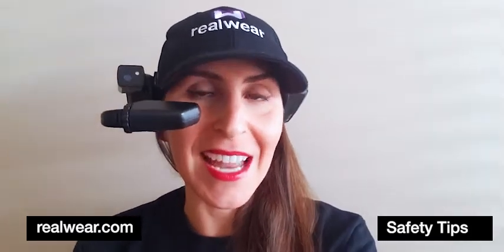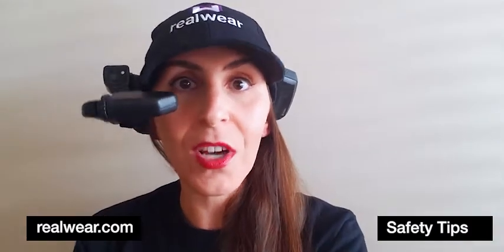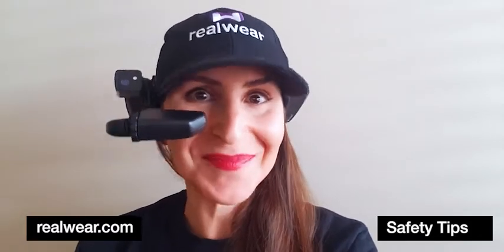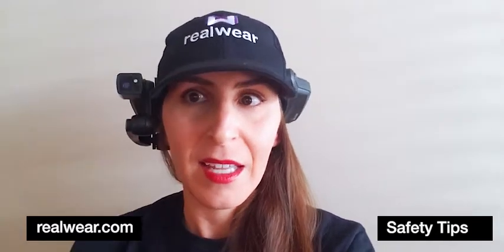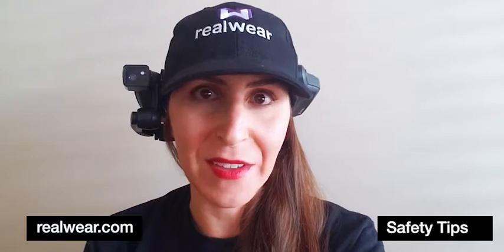So when you're wearing your HMT and you don't necessarily need to be looking into the display pod, or you're in motion or movement and you need to make sure it's out of the way, there's a right way to do it — just take the boom arm and flip it underneath. This way, there's no way for it to get hooked onto anything and you can move about safely.